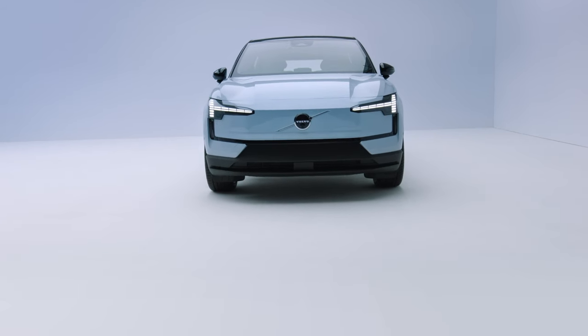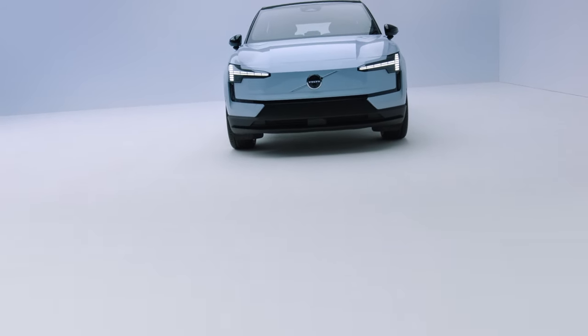It's the little things that matter. This is the EX30 — a small SUV doing big Volvo things.